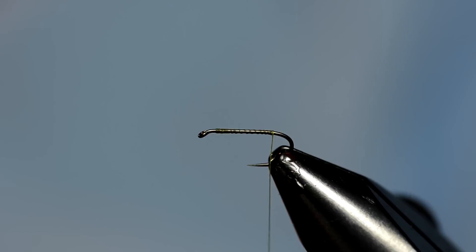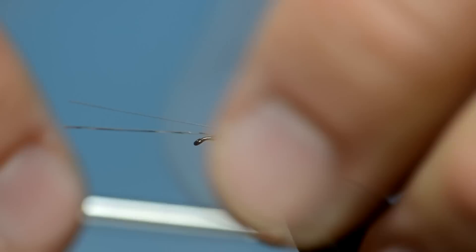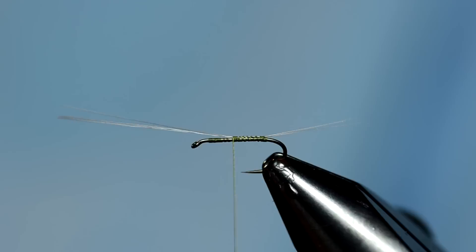First thing we're going to do is attach the micro fibbets. I'm taking four of them — I want the tails to be a little bit longer than the body, so I'm going to measure here, just pinch those on top and keep them on top of the shank, wrap forward a little bit, and then trim them off.